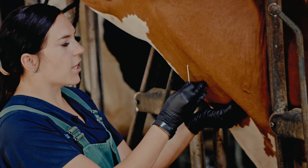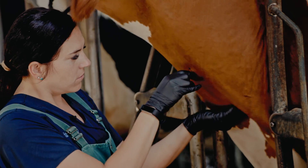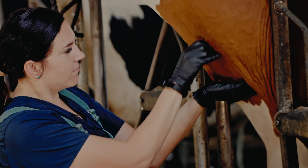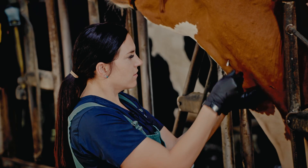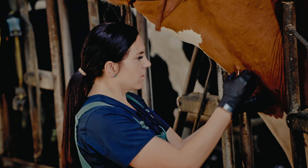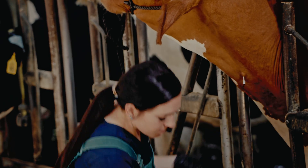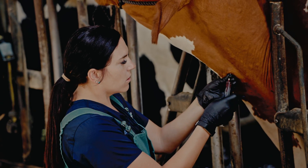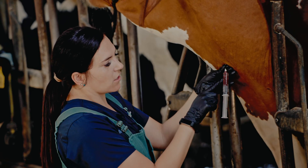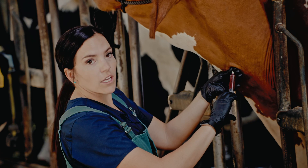At about a 45 degree angle you're going to inject the needle. Sometimes you have to redirect to find the vein. Wait until you see blood flowing from the needle. From there you take your drug, pull back to ensure you're still in the vein — blood will fill into the syringe — then slowly inject.